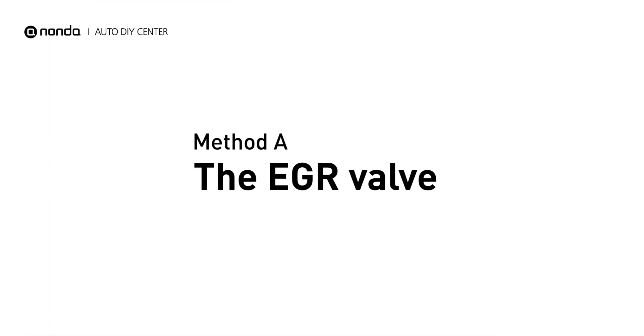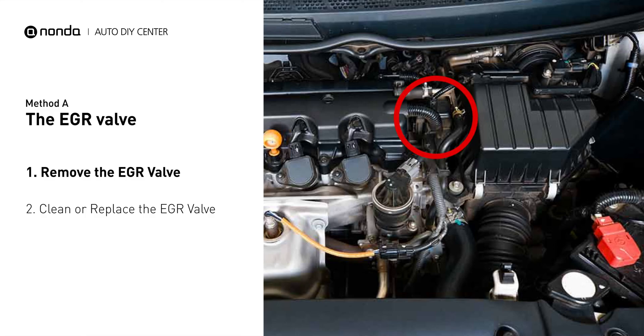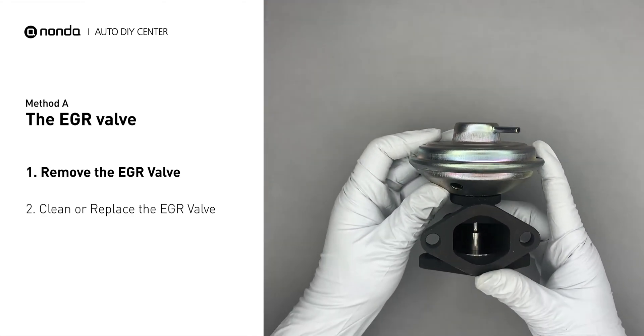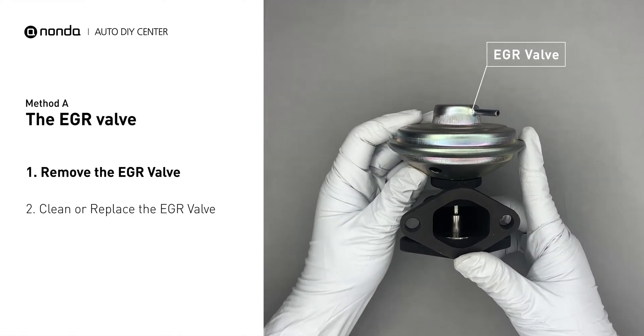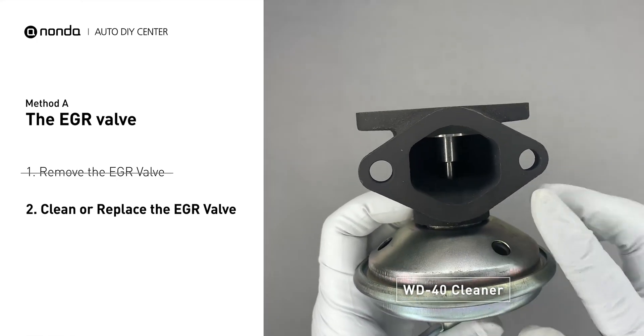Method A: the EGR valve. Looking at the engine from the front, the EGR valve is located towards the rear of the engine, just to the right side of the center. First, carefully remove the EGR valve from your car. Turn the EGR valve upside down and fill it up with the WD-40 cleaner.